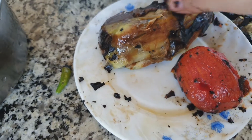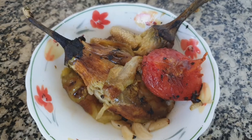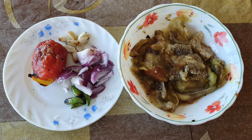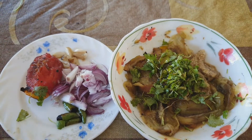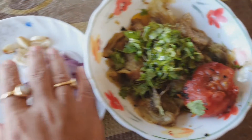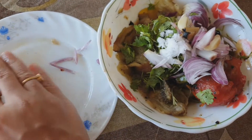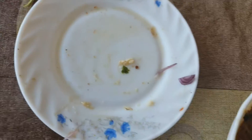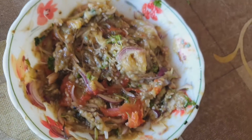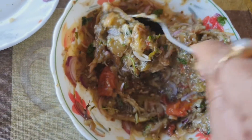Once the peeling and cleaning process is done, I will chop off the eggplant's head. Along with that I have added two chopped onions and fresh coriander leaves, three to four tablespoons of mustard oil, then mixed it all together with a pinch of salt. By mistake I added the garlic without smashing it, so I took it out, smashed them properly, then mixed it in again. With the help of a spoon I have mixed all the ingredients together.